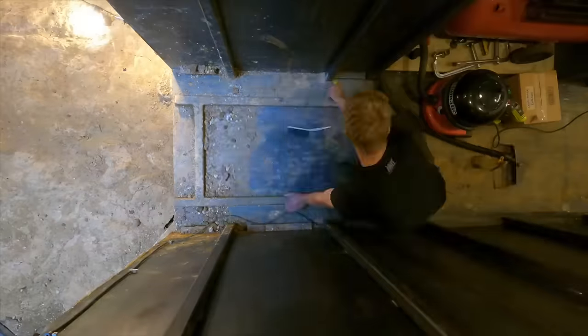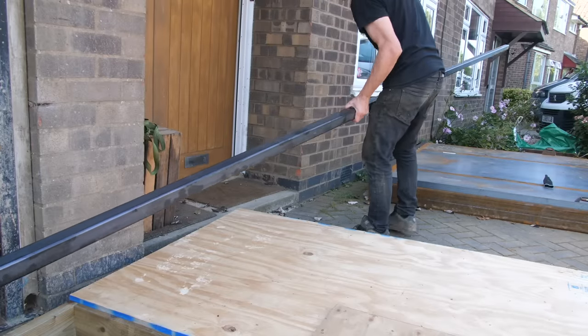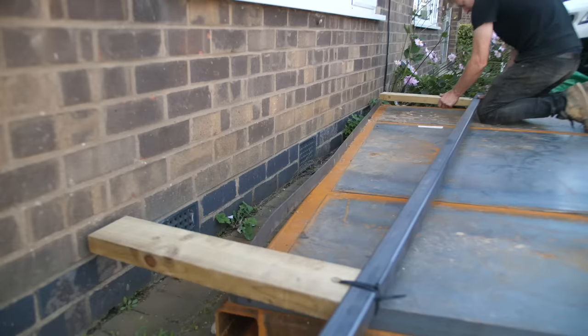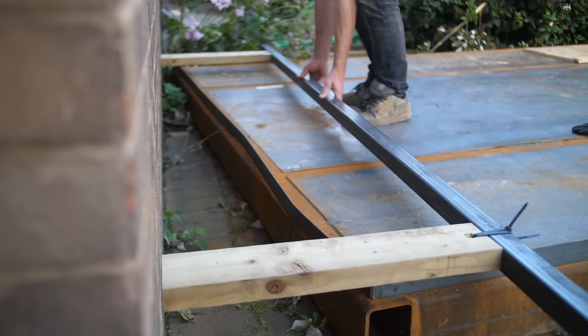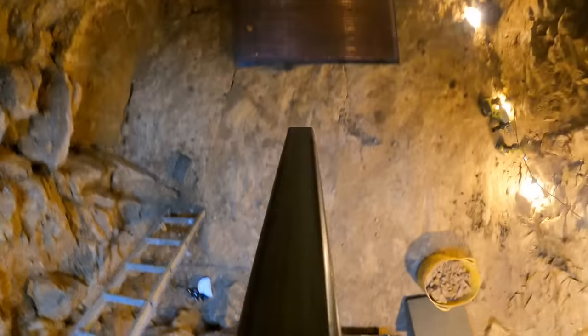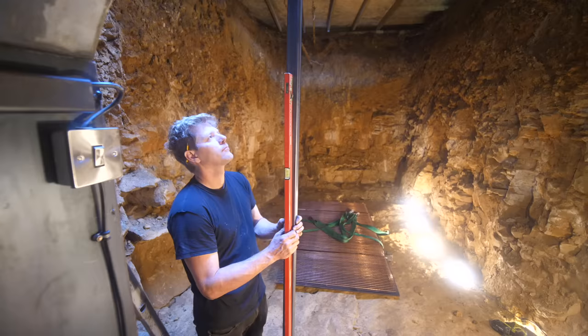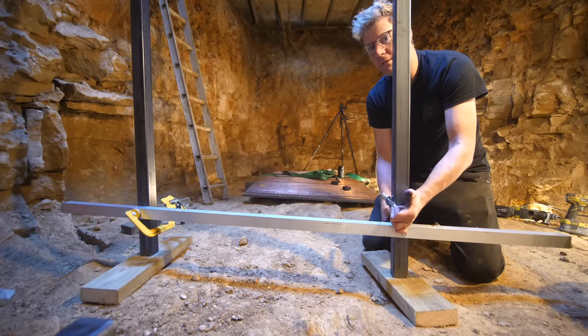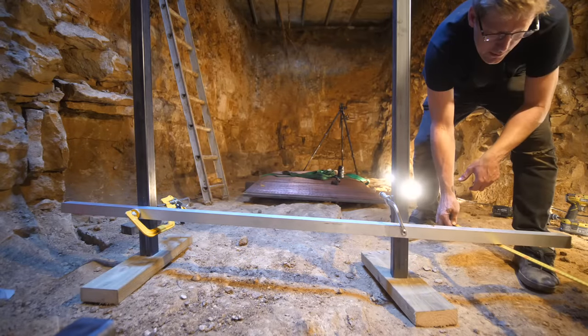With everything nice and tidy, it's time to get a reference parallel off the house. To do this we get a nice long straight bar, space it off the wall, then use other lengths of bar to drop down into the hole, clamp them to the top bar, get them all nice and level, and fix another piece of metal between these down inside the hole. We then use this as a reference to measure from.